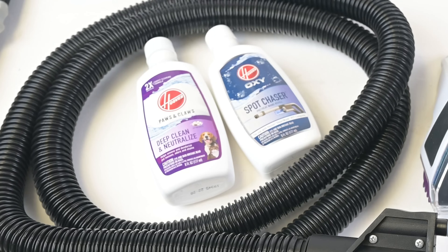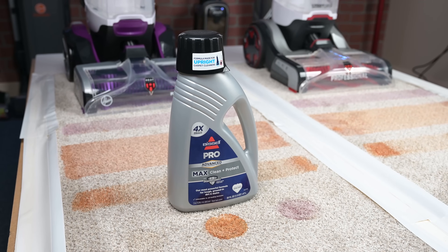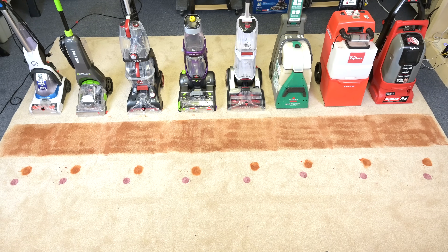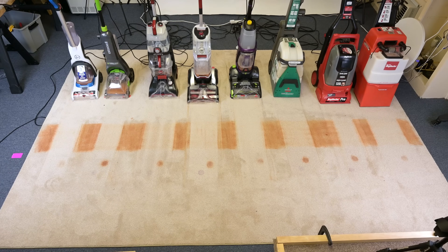Though I did use the included Hoover brand solution for the spot chaser wand, I used a different manufacturer's shampoo for the actual carpet solution, since I've decided I need to start using the same brand of shampoo in every carpet cleaner test to determine the actual difference in the machines themselves, since using all manner of different solutions seems to skew the results.